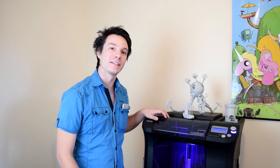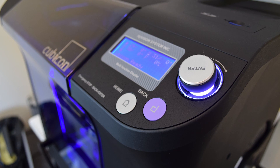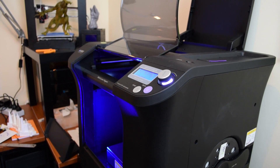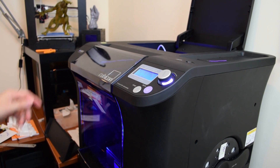The Cubicon Single is made in Korea by a company called HiVision, and it's a machine priced at around four and a half thousand Australian dollars, which makes it the most expensive machine I've reviewed so far. But what do you get for your money? Well, for a start the whole thing weighs 24 kilos, and as we know with 3D printers, the heavier the more sturdy.